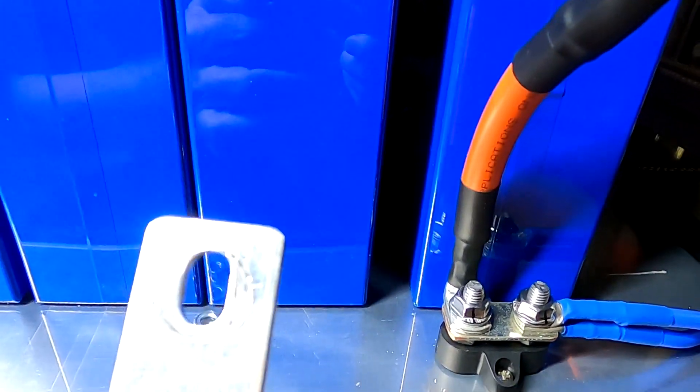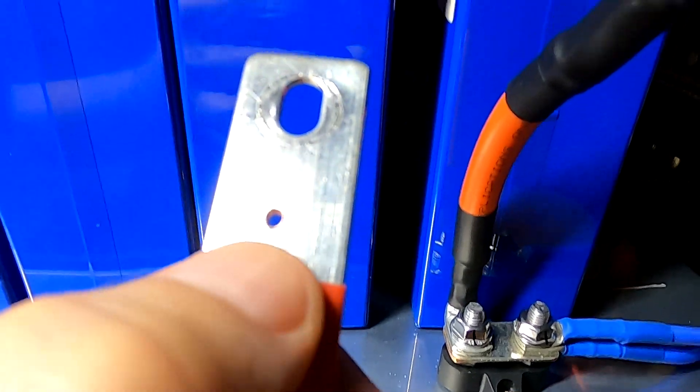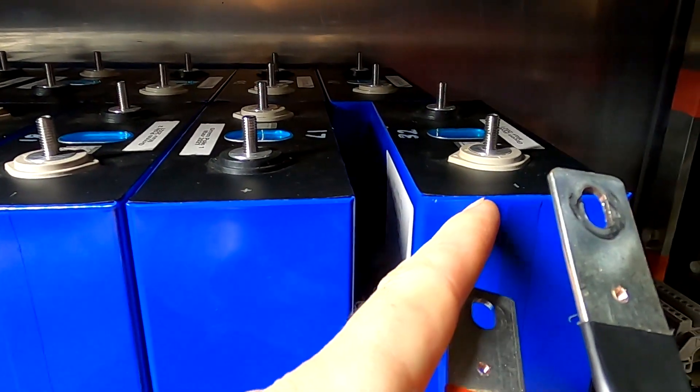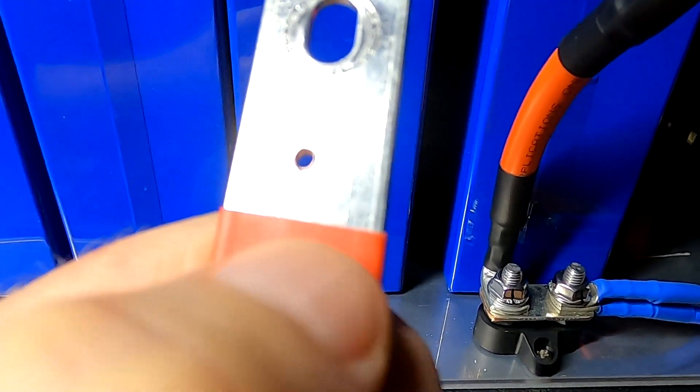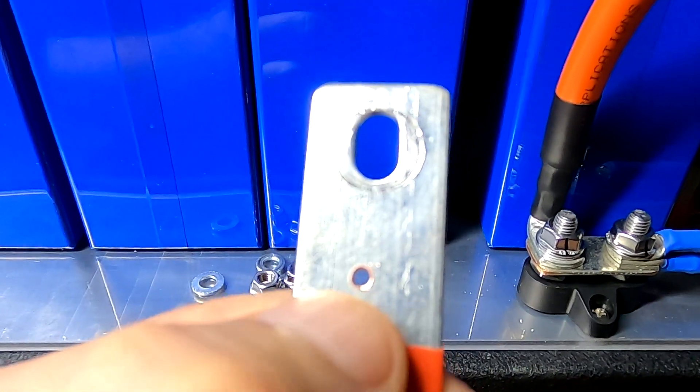I completely forgot to tap a hole in the positive and main negative bus bar as well, so I had to cut off a little bit of the heat shrink to drill and tap a hole there. Don't forget that you need BMS access to the main negative and main positive of the battery, not just in between the cells. It's the first time for me connecting the BMS, so it can happen.